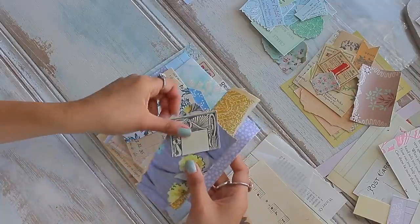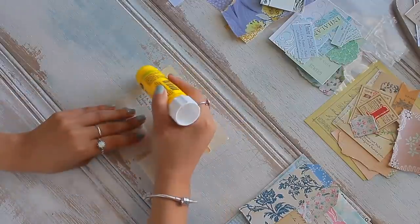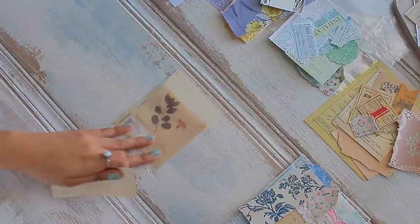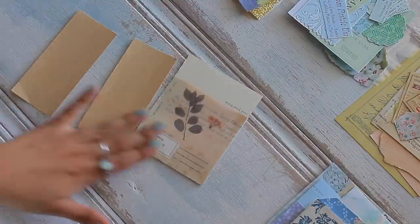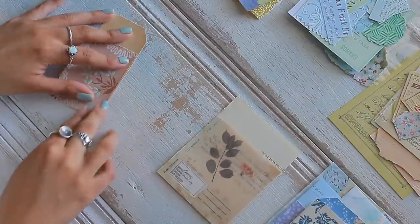By working in color-coordinated piles, creating ephemera that matches the color and theme of your envelopes is extremely easy. You alternate by creating pockets and tags of any shape and form, always using a base such as a book page, music paper, or craft paper, and decorating with your smaller scraps that match the color palette of your envelope.